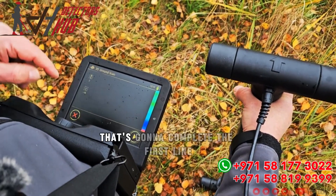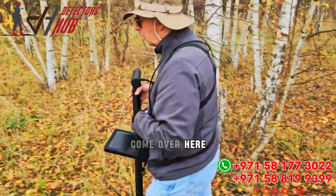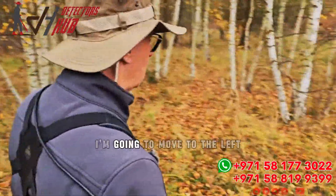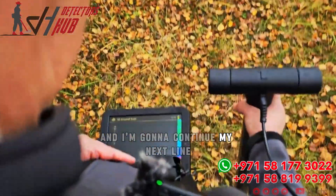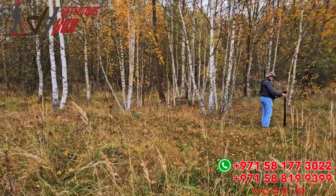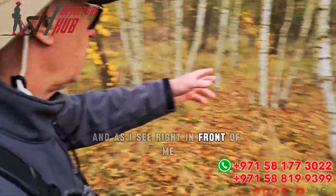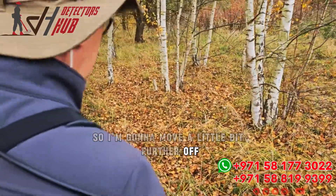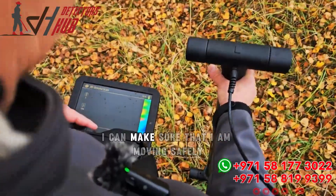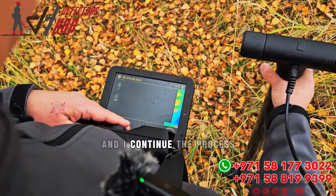At the end of this first line, I push the button to complete it. Then I go back to my starting point, move to the left, and continue my next line. As I move to the left, I see a tree right in front of me, so I move a little further off and do the same procedure again, making sure I'm moving safely and continuing the process.